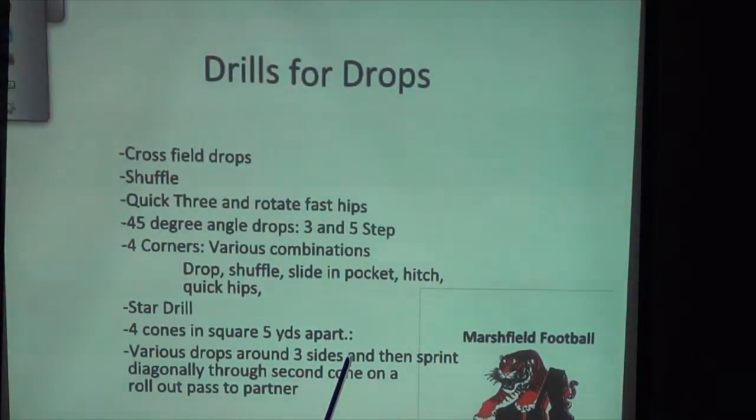Now drills for all these things. The quarterback's moving with the ball. I'll show you everything that we do to get ready to build up for this stuff. Cross-field drops — I start at one side of the field and then we'll go all the way across all 53 yards across the field with this type of movement.